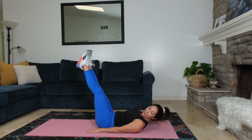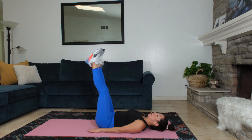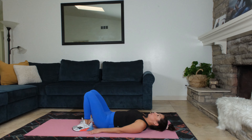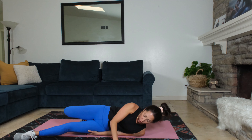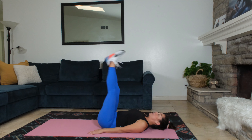We're almost there. Four, three, two, one. Rest. Here we go, into our straight leg lowers. Straight legs up one more time. Lower and lift.